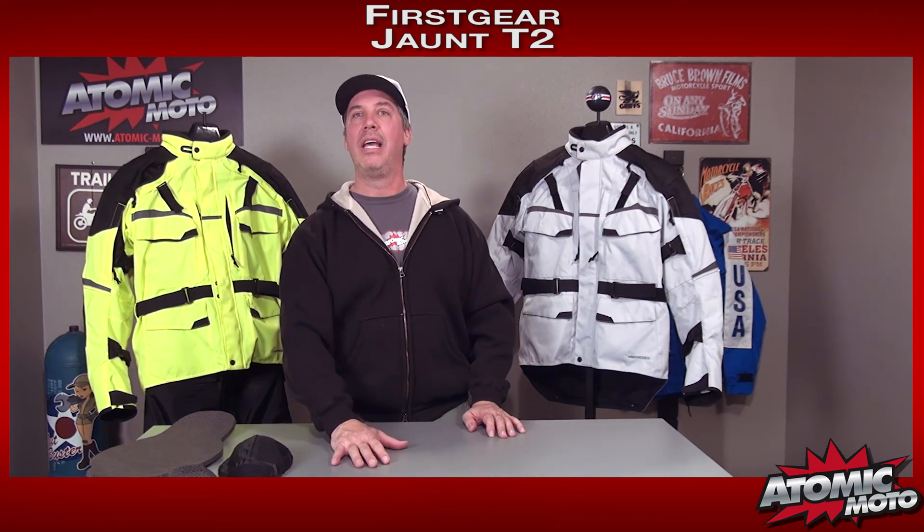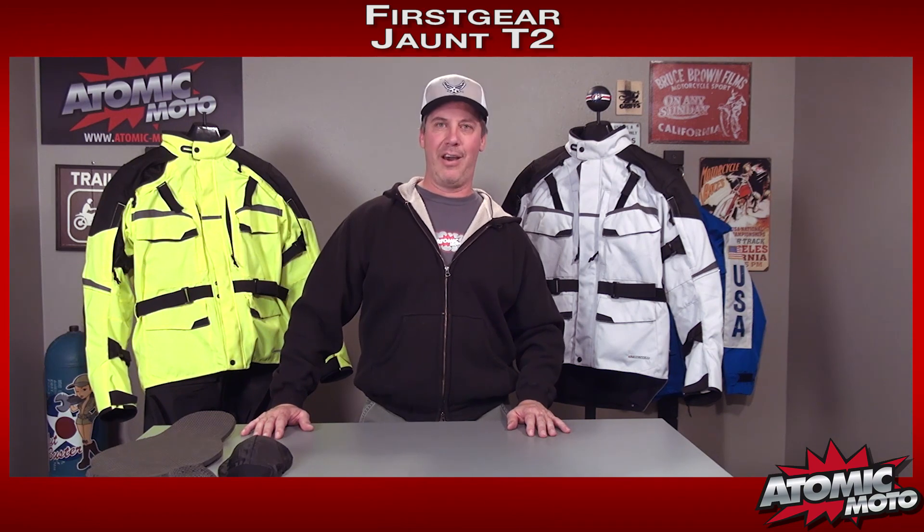We hope that has been helpful for you, and we hope you check these out. We are Atomic Moto — www.atomic-moto.com — home of the bombers. We are on a mission focused on getting you the right gear for you, your bike, your type of riding, and in some cases your region. Thanks for tuning in. Hope to see you out on the bike.